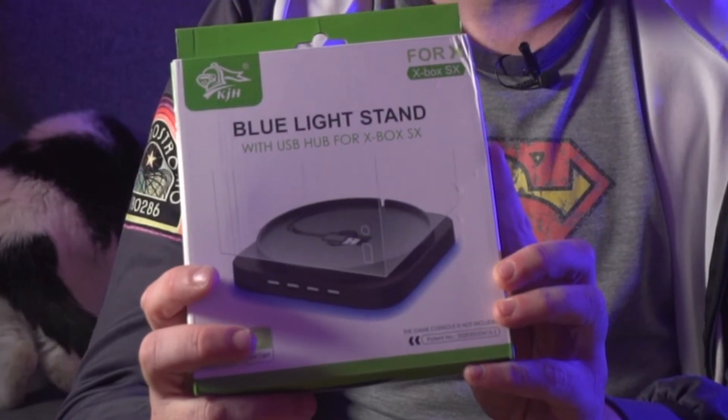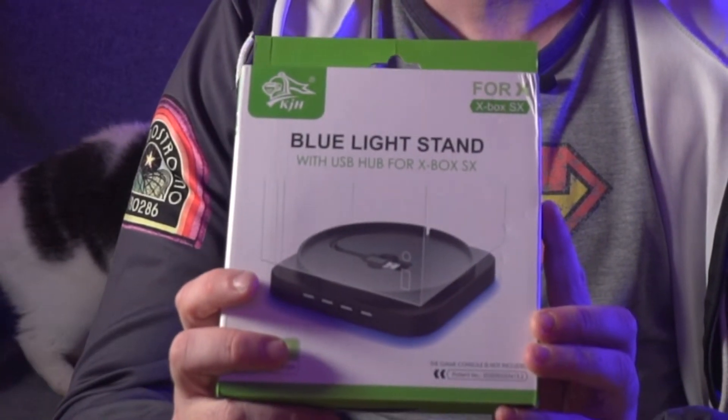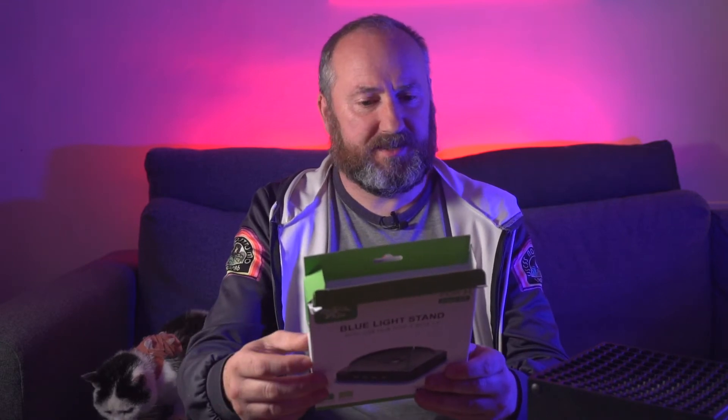Hey there, welcome to another accessory review. This is another item that's been sent to me by Acnes — a blue light stand for the Xbox Series X. It gives you four extra USB ports and puts a blue light at the bottom of the Xbox. Let's have a look. What's the box say? Designed for the Xbox Series X and it has a blue light.